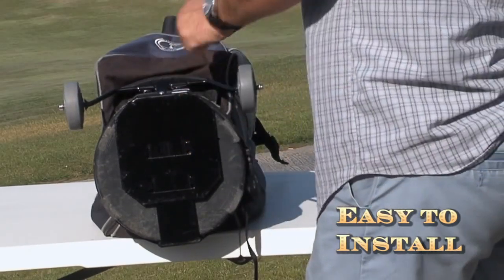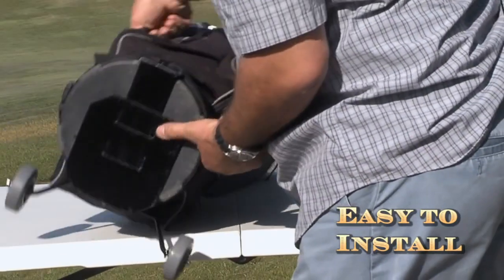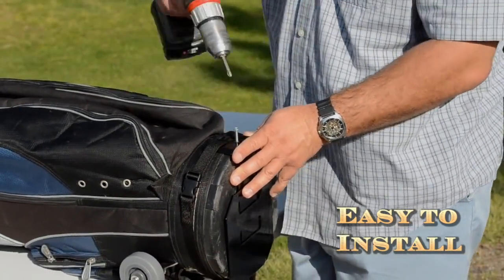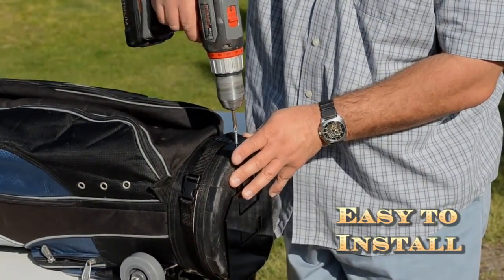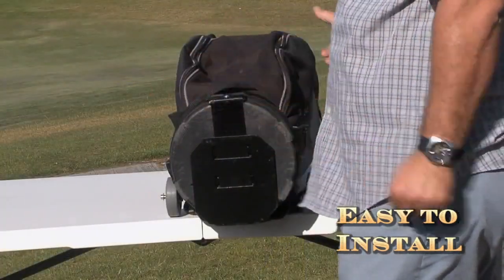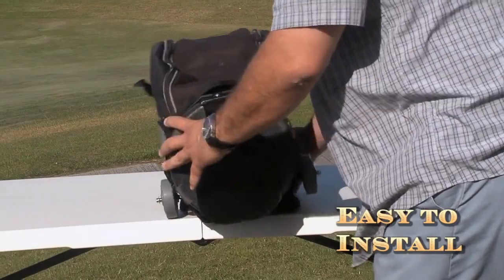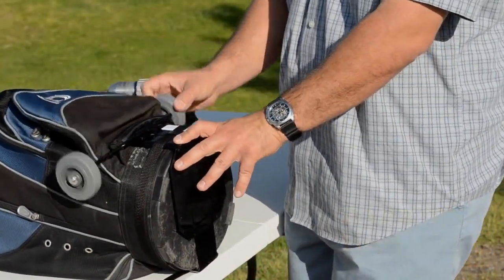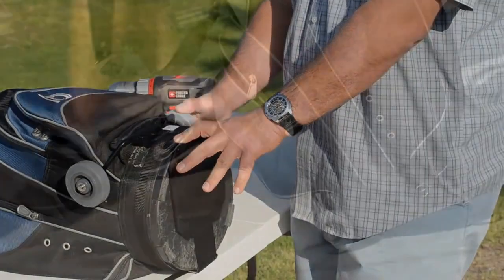One right here on the back of the bag. Flip it over. Line up the front side of the bag here. And voila! Your golf bag skate is now installed. As you flip it over, you can see that these wheels will flip up so they can easily fit in your car or cart.